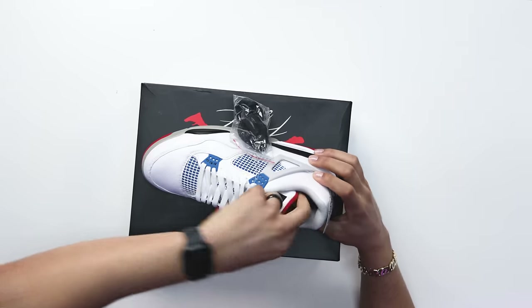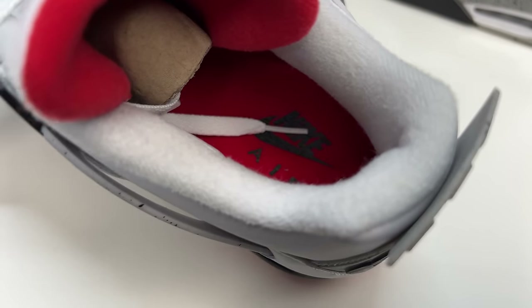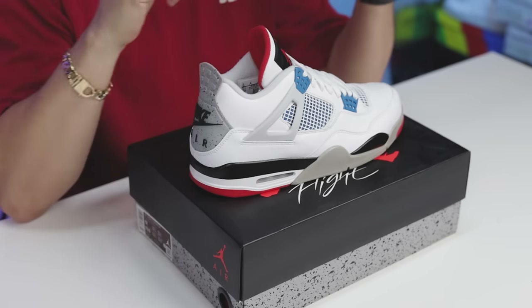Looking at the sock liner right here, you have an all red sock liner with a black Nike Air, and that's going to be the same sock liner as your Black Cement Air Jordan Fours — or the Bread Air Jordan Fours, whatever you like to call them. So that's a full breakdown of the right foot. Now let's take it to the left foot and see how they incorporated the elements on that shoe.